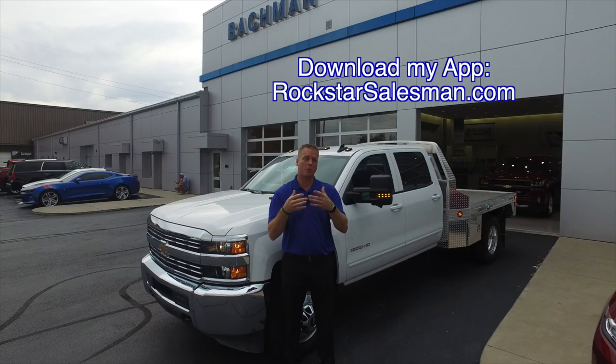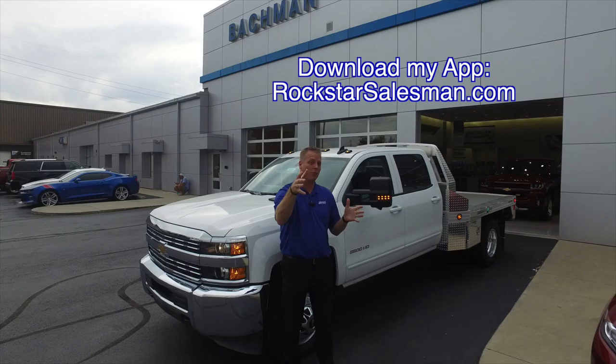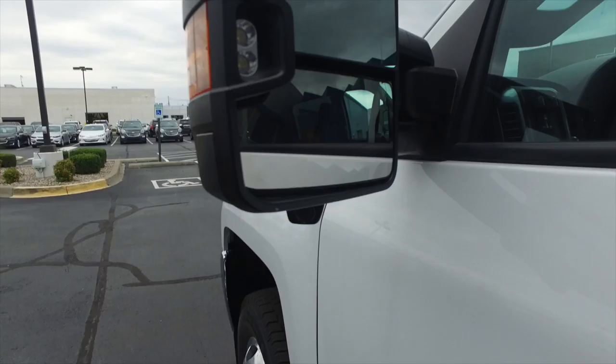don't forget to follow me on Facebook and Twitter, subscribe to my YouTube channel, and a couple thumbs up as well. And make sure if you need my app, I've got a fantastic app — go to rockstarsalesman.com, you can download my app as well.